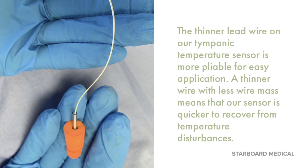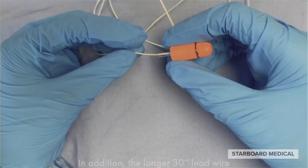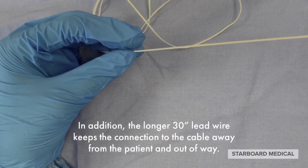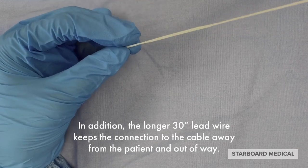A thinner wire with less wire mass means that our sensor is quicker to recover from temperature disturbances. In addition, the longer 30-inch lead wire keeps the connection to the cable away from the patient and out of the way.